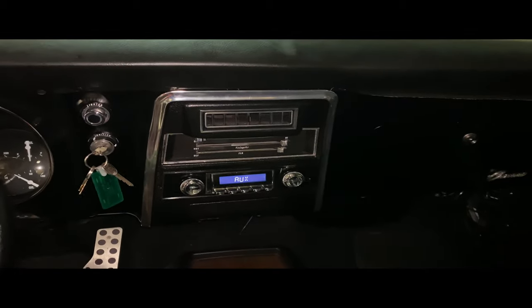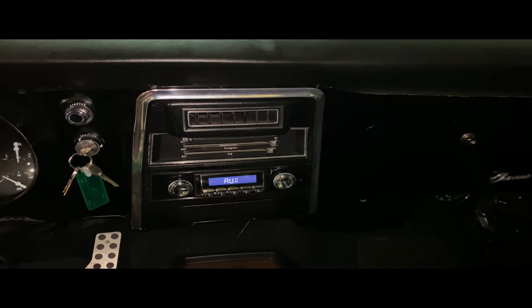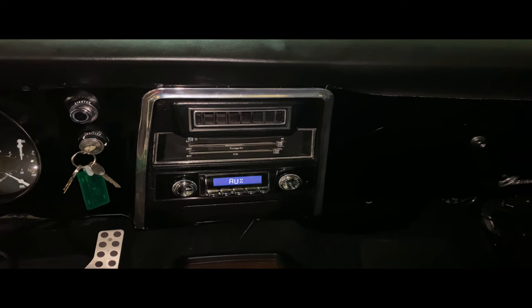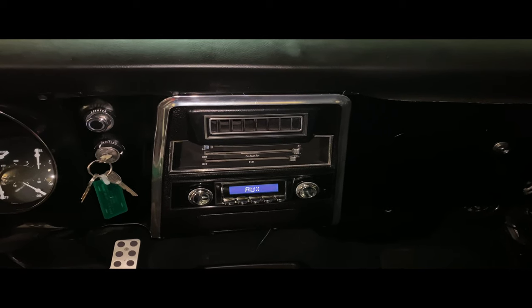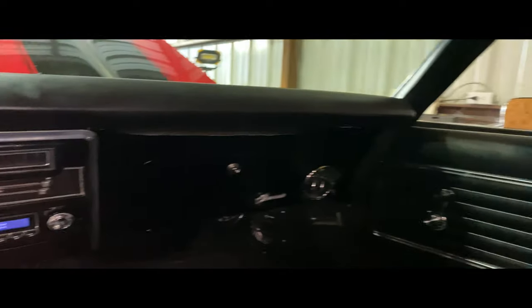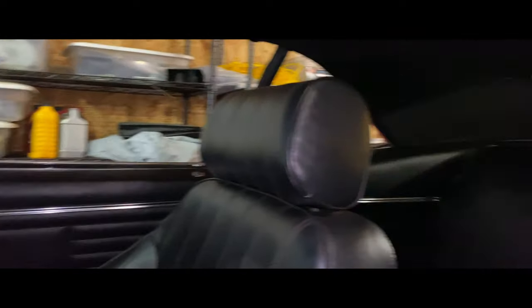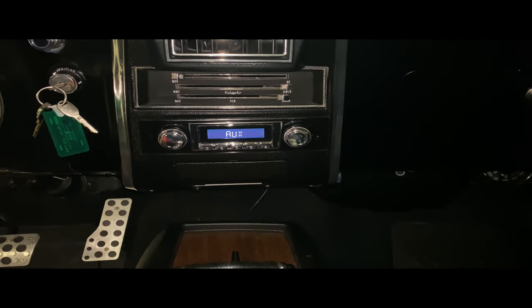Here's an audio test. It's set at 30 right now, and this was just with the back speakers only. So there we go — that was just with the back speakers.